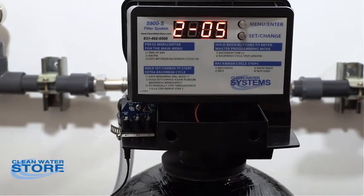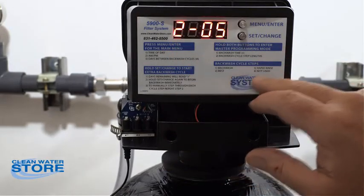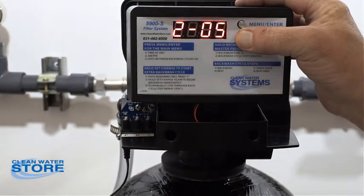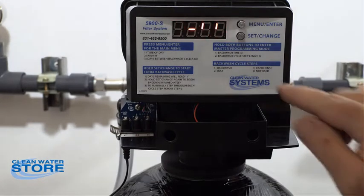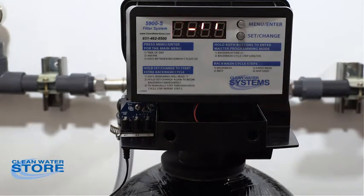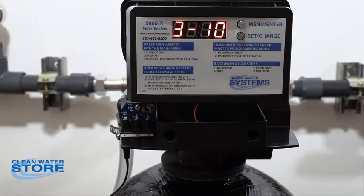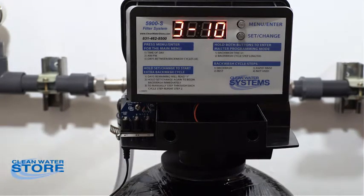Now we're in rapid rinse mode — that's step two, the rinse mode. You can fast forward through that by pressing the set/change button and go into your rapid rinse on sequence three. What's happening now is the inlet water is coming down through the media and back up through the D tube, just like it would in service going to your house. Keep monitoring your outlet on the drain.